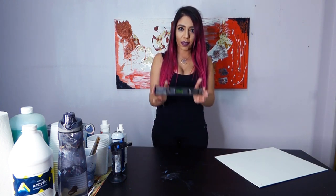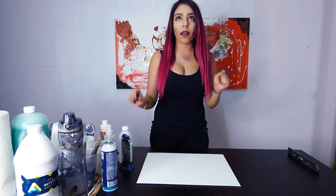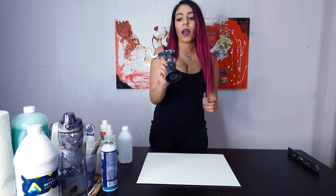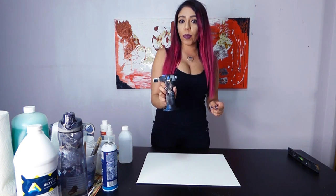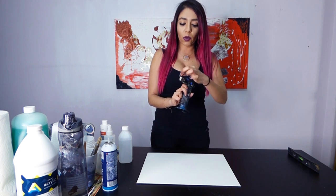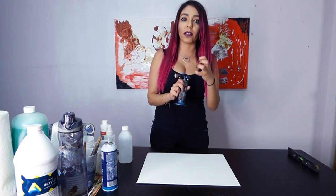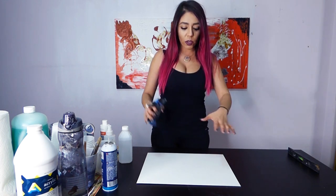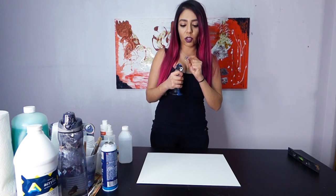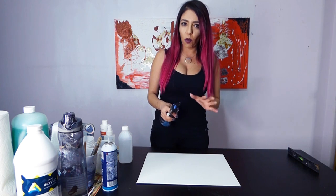Make sure your surface is completely straight - check it on all different sides. Sometimes one side might not be as leveled as somewhere else. So get your table very leveled. When you're pouring, one of the most important tools you can get is a torch. I like the torch that's just the fire - not a heat gun that blows air, because when you're pouring you have so much liquid, and if your gun is shooting air out, it might move your paint around.